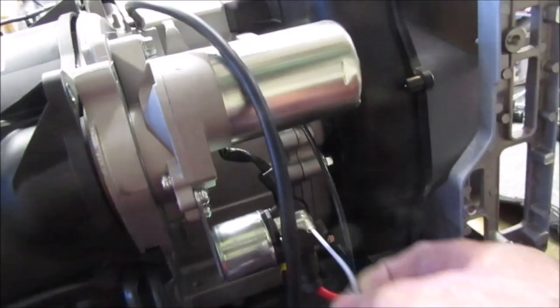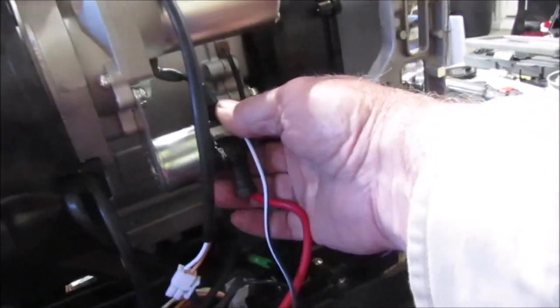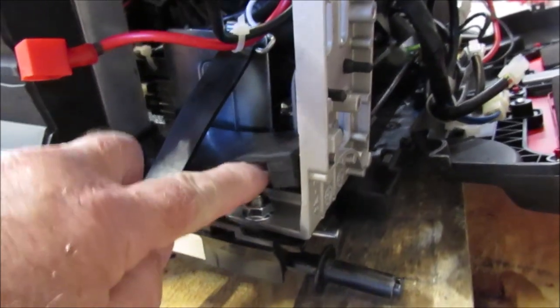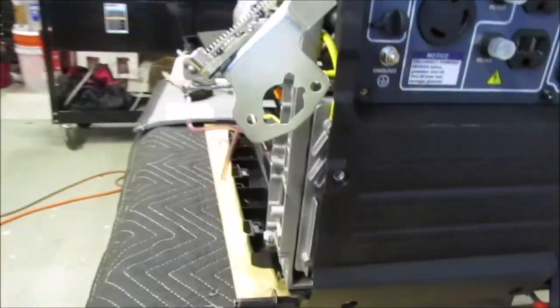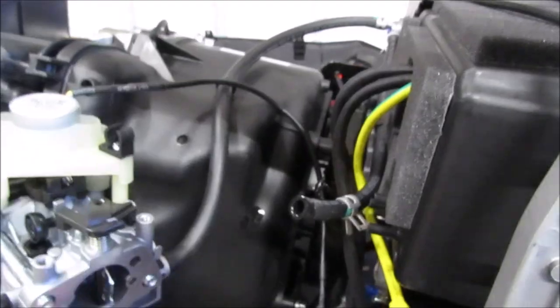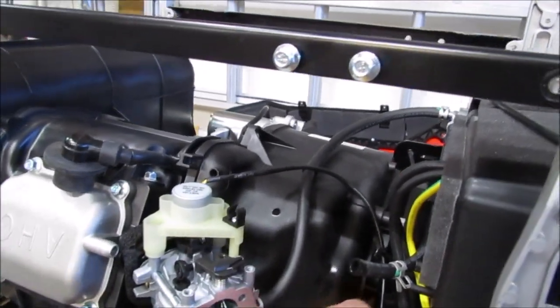The starter and starter solenoid — I assume this is the solenoid — the battery cable to the starter solenoid and the negative lead to ground also goes to the front panel. Everything in this harness needs to come off. Then there are nuts attached to studs — I checked the drawings and these are just studs with no nut below, thank God. If I remove those, I should be able to move the whole panel out of the way and get access to the front of this plastic shroud.